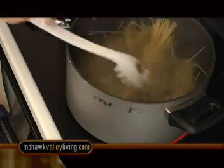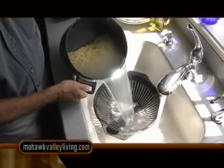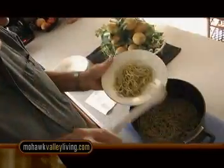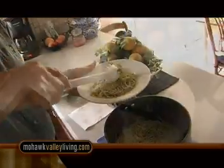Cook the spaghetti al dente — of course, never overcook the spaghetti. Drain it, put it back in the kettle with a few dabs of the pesto sauce. After it's well mixed and you put a little bit of the pasta water in to lighten the sauce, plate it, put more pesto sauce on top, add the pignoli nuts, another dash of cheese if you like, and serve it to your friends and neighbors.